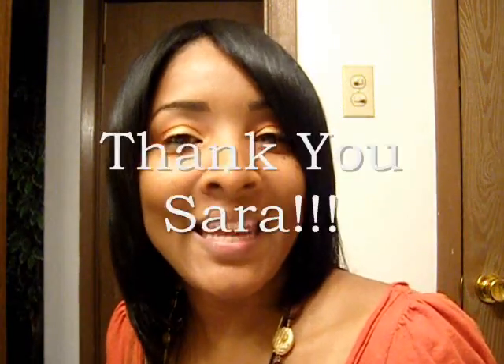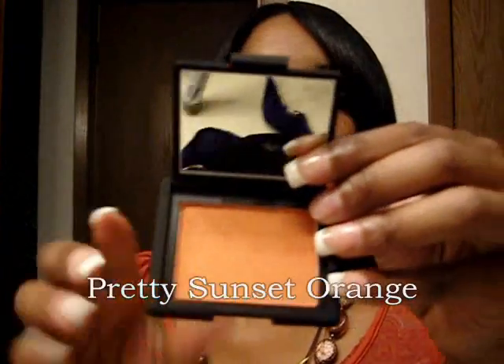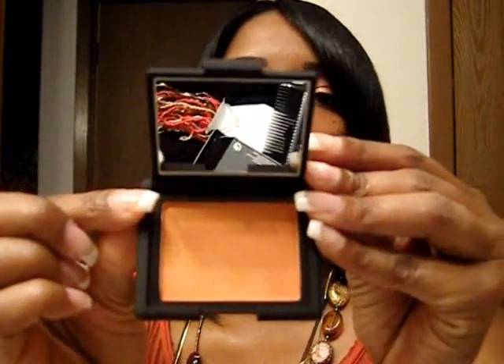First and foremost I want to thank Sarah Joe from Atlanta, Georgia — thank you, thank you, thank you! You all know how your girl last week, or a couple weeks ago, could not find Taj Mahal by NARS. She found it and she sent it to me, so I want to tell her thank you. This is such a beautiful color, thanks to Scandalous Beauty.